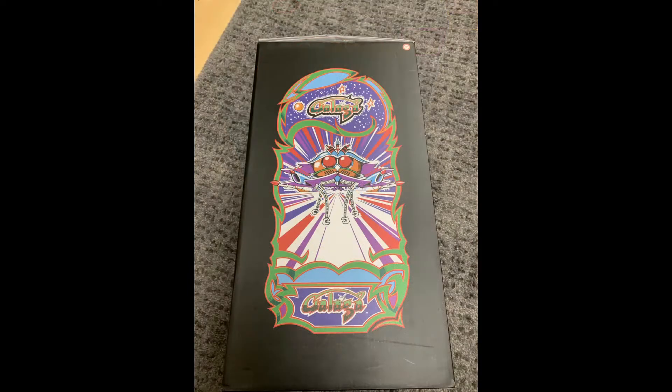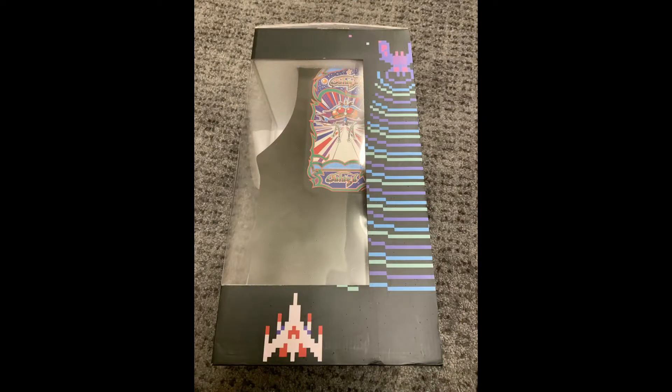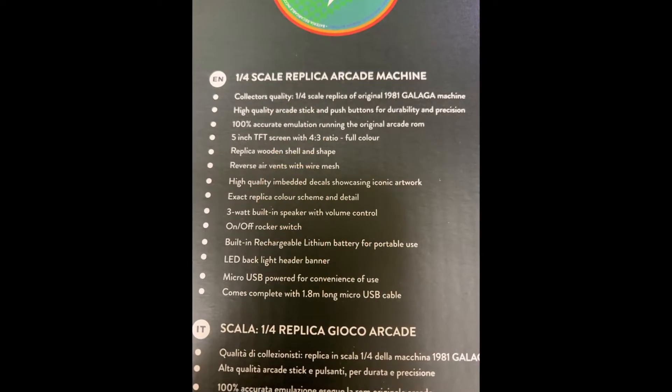That's the current price that Game UK are selling it for. It's quite a nice, neat little unit, well packaged and nicely displayed. It was a bit of an impulse buy — I don't normally do this sort of thing.